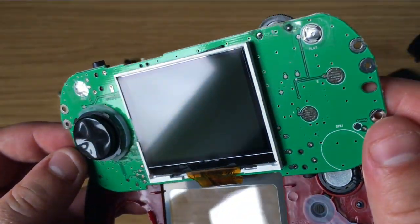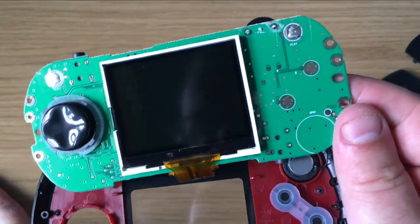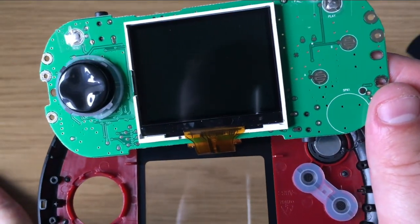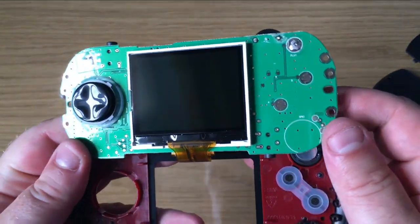Let me know what you think in the comments — is it quite an easy job to mod this or not? I'm no expert when it comes to modding hardware; I'm more of a software man.